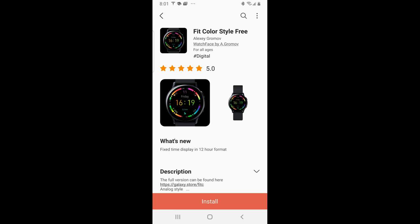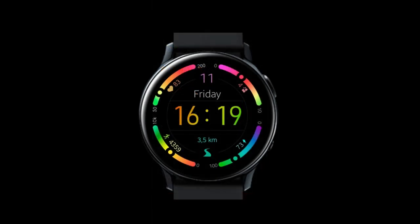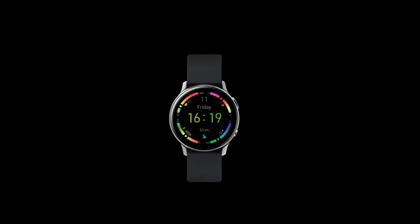Hey guys, welcome back to the channel and thanks for joining me for another watch face review. Today I have a very colorful design to share with you that really should come with a pair of sunglasses because everything is so bright on the display. It's completely free — no need to fight for codes or coupons — you can download it straight to your account free of charge. However, the developer could always switch this to a paid version in the future, so grab a copy right after our review.